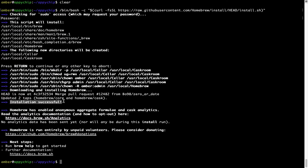As this message says: installation successful. So that's it — brew is successfully installed on your Mac.